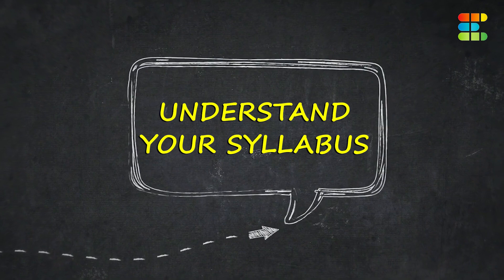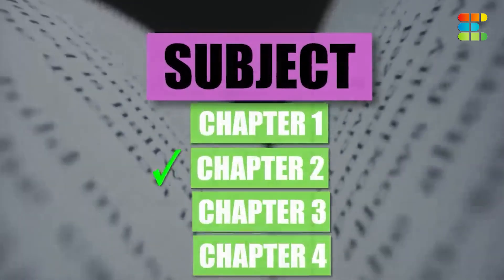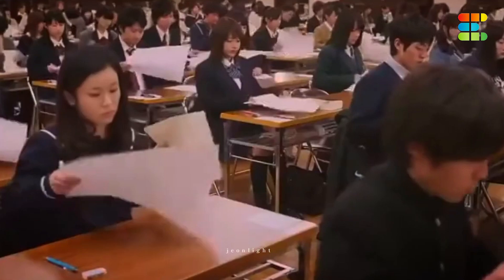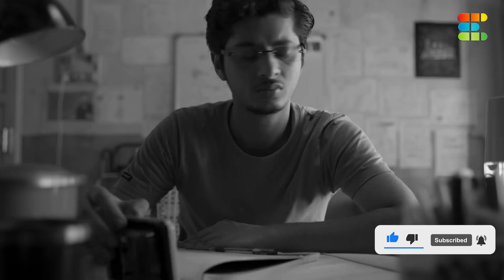First, understand the syllabus. The syllabus is very vast, so you need to break it into parts. There are three sections: physics, chemistry, and maths, with a lot of questions in each section. Questions are mostly application-based. Go through the syllabus very carefully and identify your strengths and weaknesses.